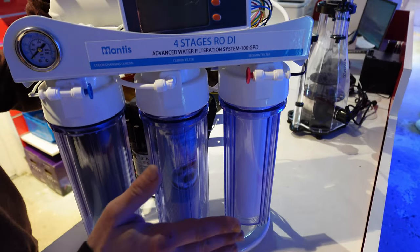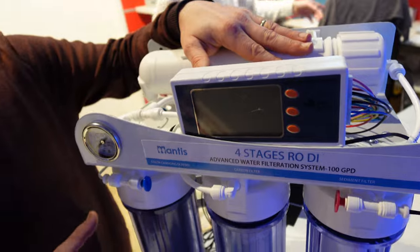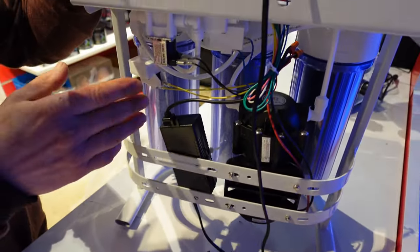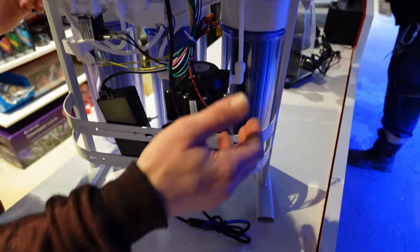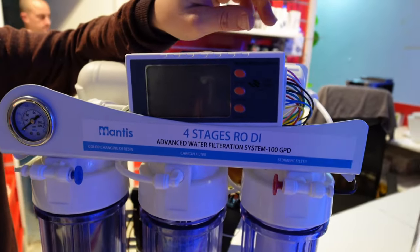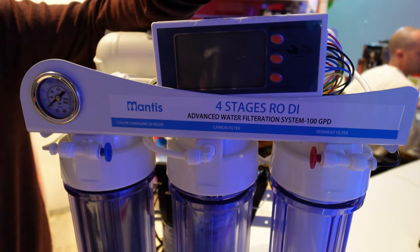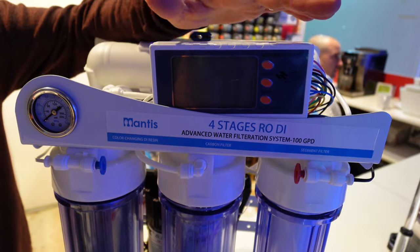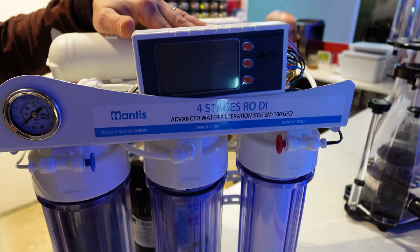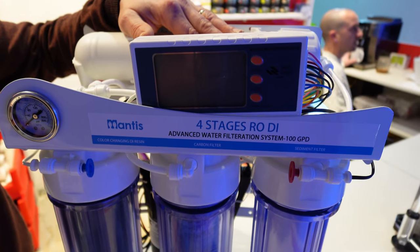Je vous présente l'osmoseur Matisse. Il y a deux cartouches de préfiltration : une cartouche sédiment, une cartouche charbon, la membrane 200 gallons et la résine déionisante en sortie. Il a sa petite pompe booster, un capteur de pression, des électrovannes principalement pour les rinçages. Gros avantage : son petit ordinateur intégré vous donne les entrées et sorties en micro Siemens, et vous indique quand les cartouches sont saturées et quand vous devez les changer. Gros avantage aussi par rapport aux concurrents : c'est un osmoseur qui sort à 269 euros — au moins une centaine d'euros de moins que tout ce qu'on trouve sur cette gamme.